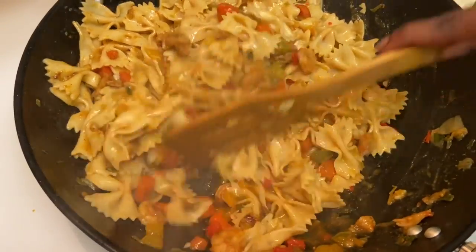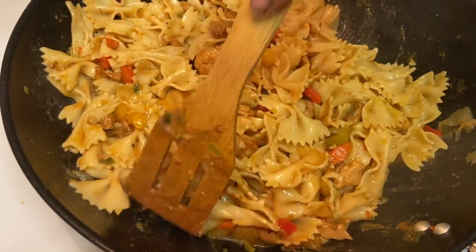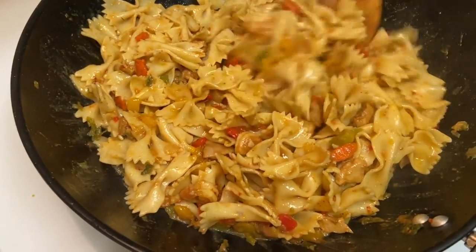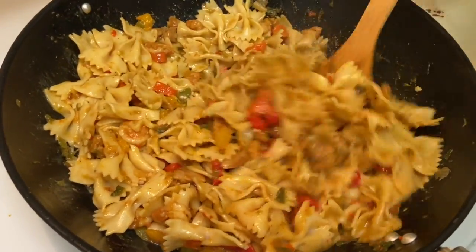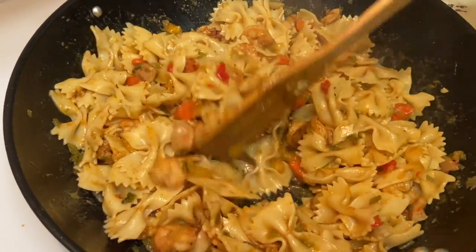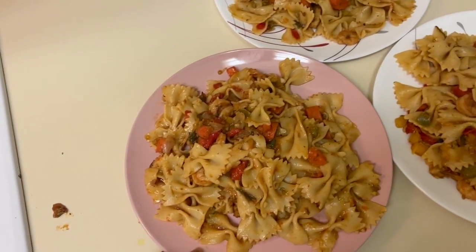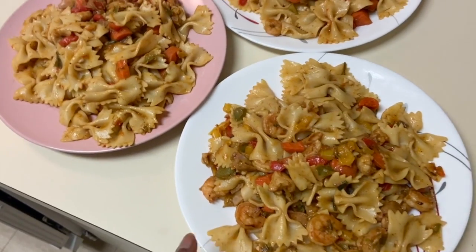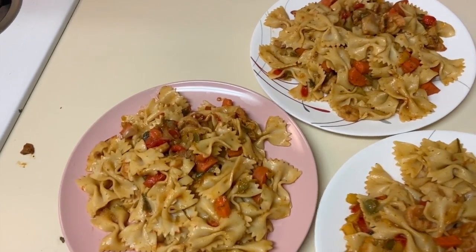And we are done! Just let it sit a little bit and get together. Honestly it's ready to serve. I hope you guys enjoy this quarantine cooking vlog — more content coming soon. This is how the stir fry turned out. It's ready to eat, so I hope you guys enjoy it. Thank you guys for watching!